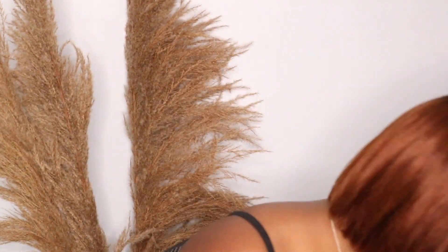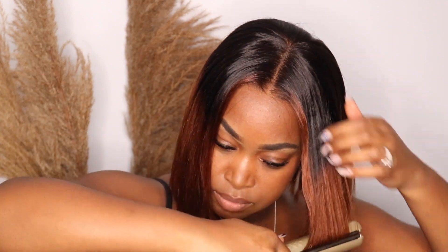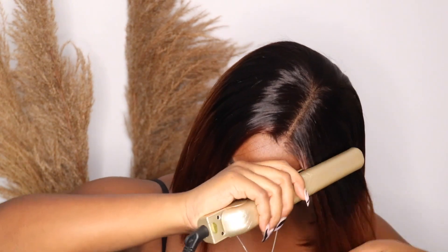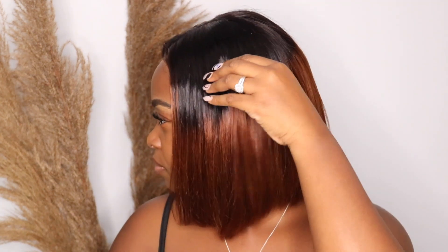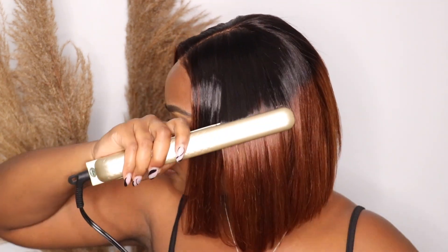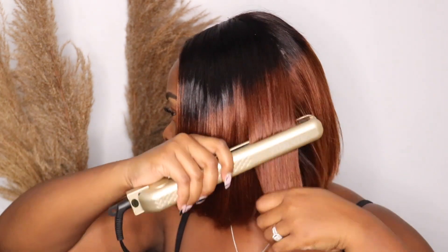Every time I apply heat to my hair, I always put a heat protecting serum — this is going to help the hair stay in place and not burn off. I'm going to take a straightener and just pass it through. I'm not going to do anything too extra, but since it's a bob, you want it to be nice and uniform. You can see the difference between this side and that side — the hair comes basically already styled, so you don't have to do anything too crazy to it.